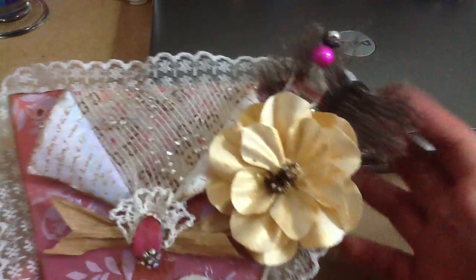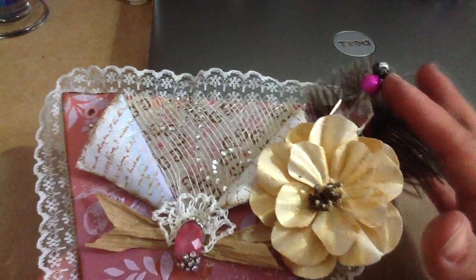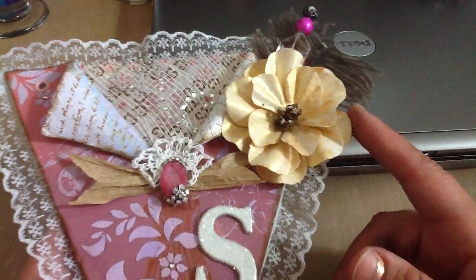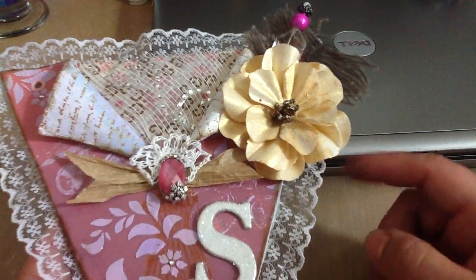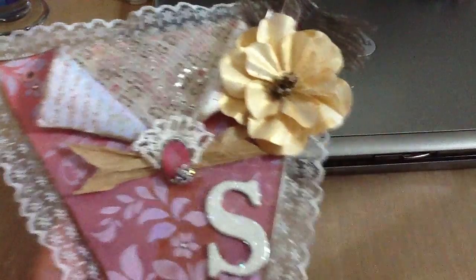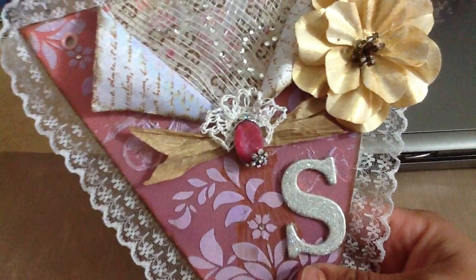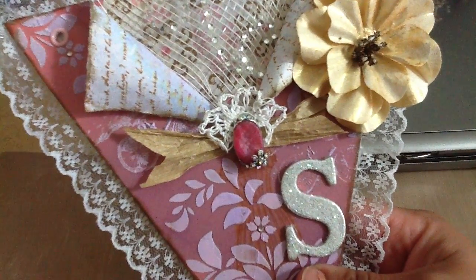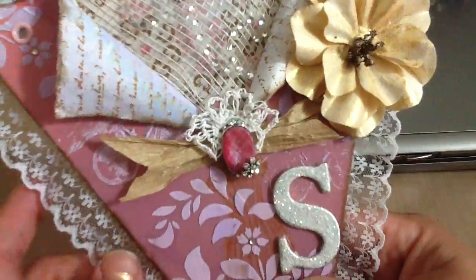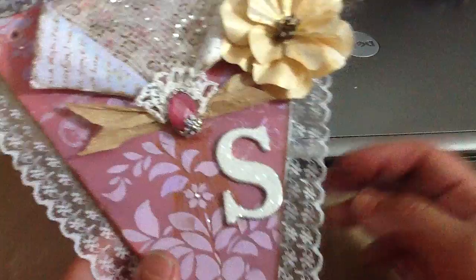On the side I decided to put one of the feathers that I have in my stash, and then a stick pin with glass beads and a bead cap. I also hand-made this flower. I misted it with the Heidi Swapp mist — golden, or gold, I believe it's called. The center piece is some wire covered with paper that I stuck into microbeads — that's the center of my flower.